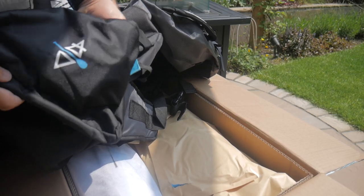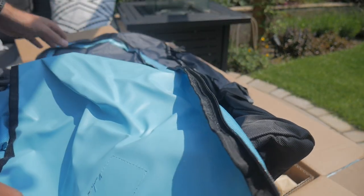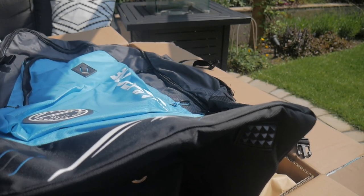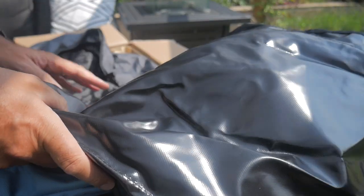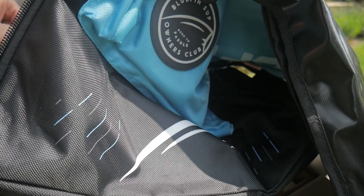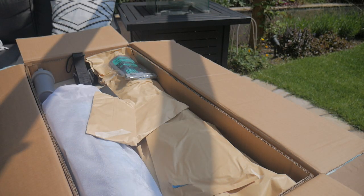There's an extra pouch down the side with straps — I wonder if that's for the paddle. There's one the other side too, and an extra pocket. There are compression straps on the side for keeping it all nice and tight afterwards. The zip is big and chunky, feels solid, with little rubber pulls — looks very solid and reinforced inside as well. It's a massive bag.